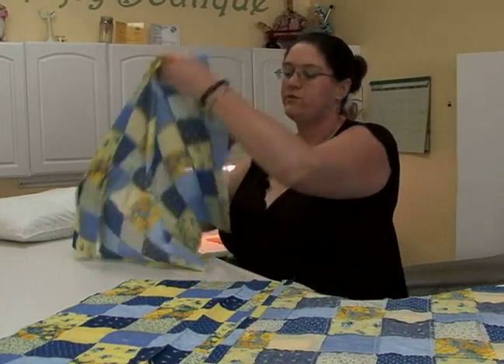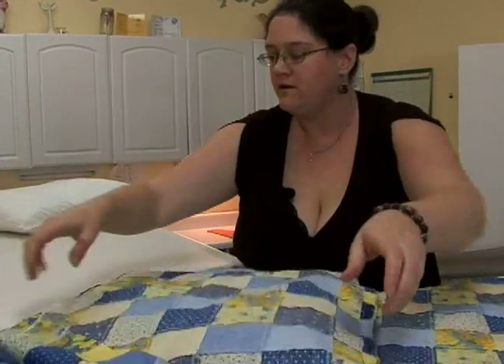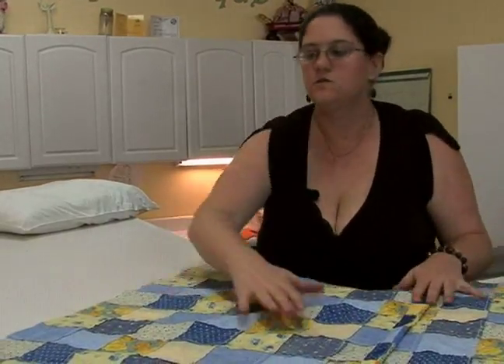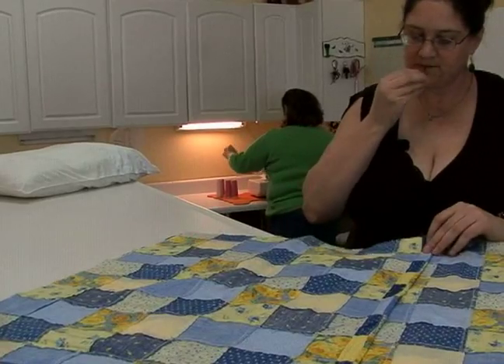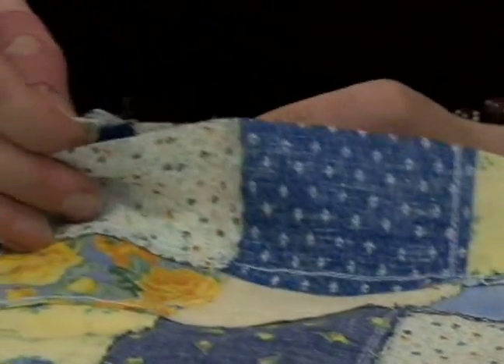Then we're going to take this other one with the finished edge we just finished. Here's our second finished edge. We're going to sew. We're going to pin them together like such. It's very important when you're pinning it together to make sure you get this edge and this bottom one here.